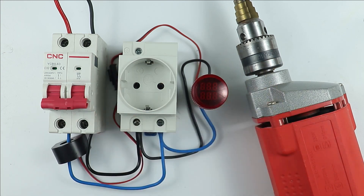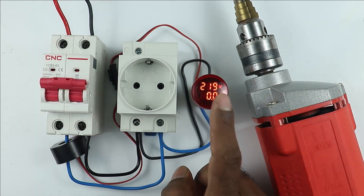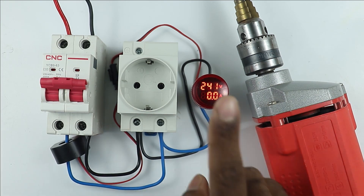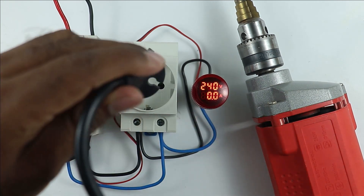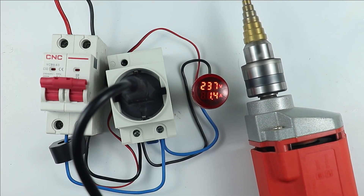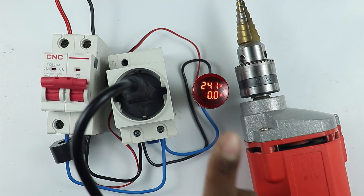Today in this video, the indication type voltmeter and ammeter connection is going to be discussed. You can see the voltage here — with this socket, if I connect the wire of a drill machine and when the drill machine will be turned on, you can see the current also. So how to do the connection of this voltmeter ammeter, let's understand.